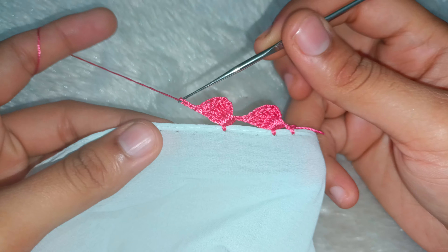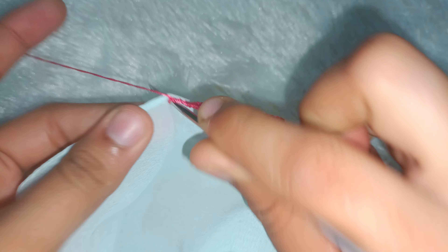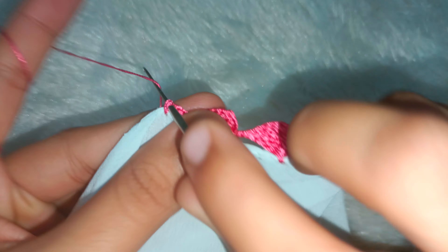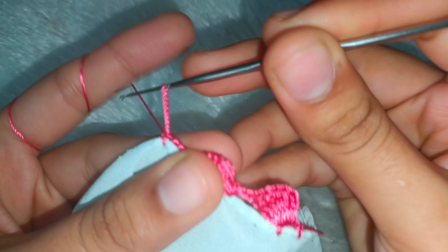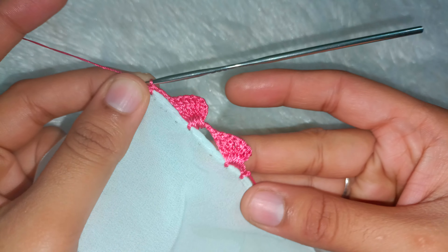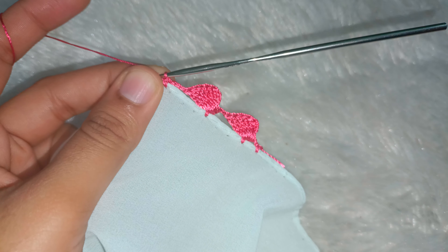You have to hold the scarf from both sides, and as long as it ends you have to attach it to your single crochet. That's it — this will continue to be made as long as you need to complete the length.